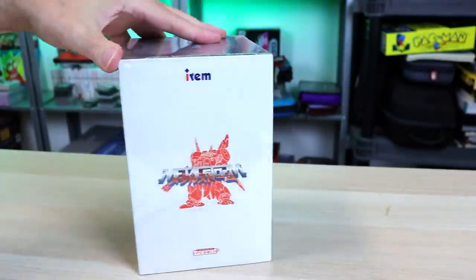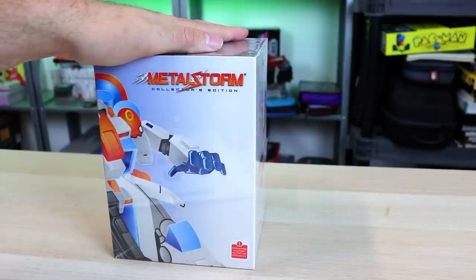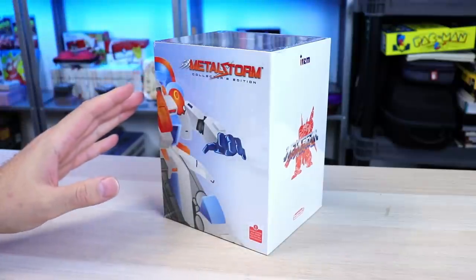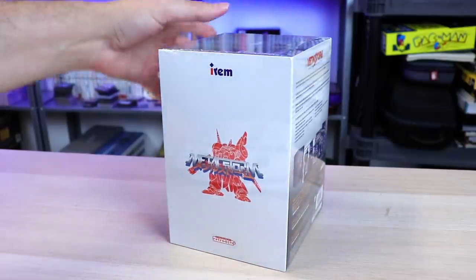The cool thing with this release is that they didn't just re-release the U.S. version. They actually gave us the Japanese version, but they took it a step further than that — it's English translated. So there were a lot of differences between the two. We'll get into that a little bit more in a moment.